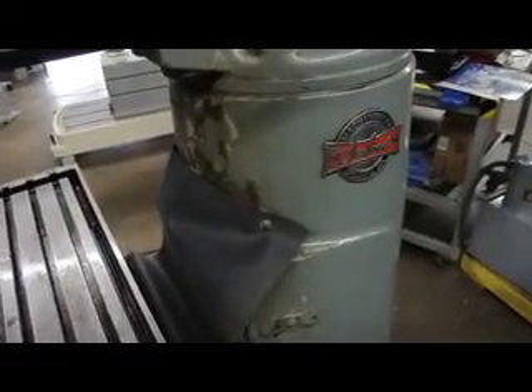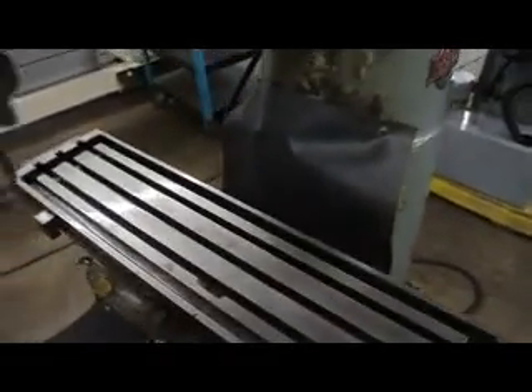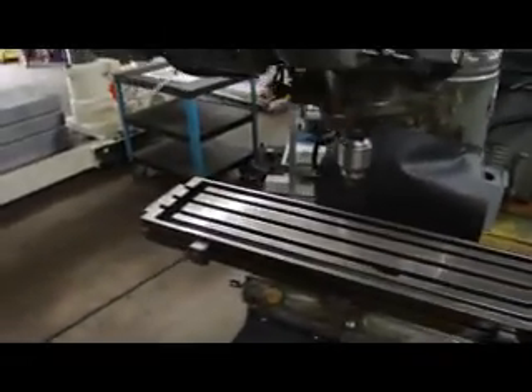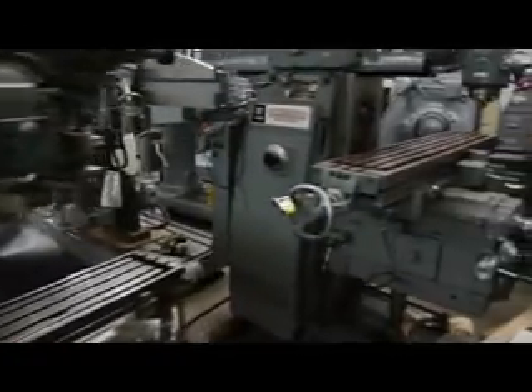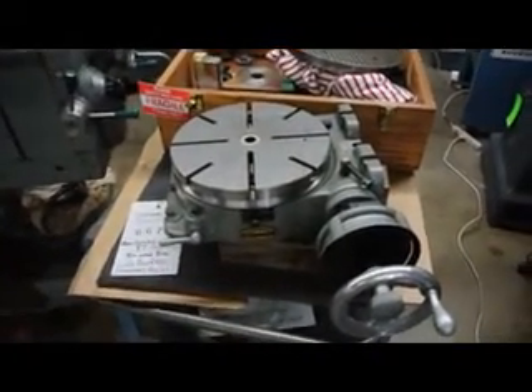That tag right there is worth the price of admission. It's a rugged little machine that runs well, and we're not trying to get rich on it — just trying to make a nice package for someone. If there's any interest in putting a rotary table on the machine, this happens to be our model here — our beautiful rotary table, brand new in the wooden box.